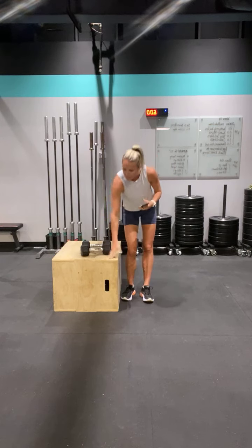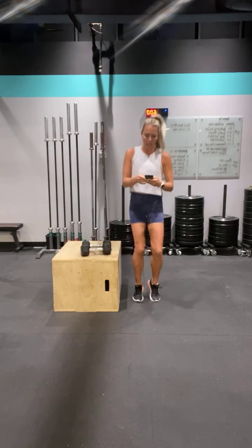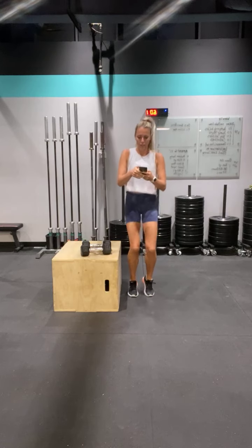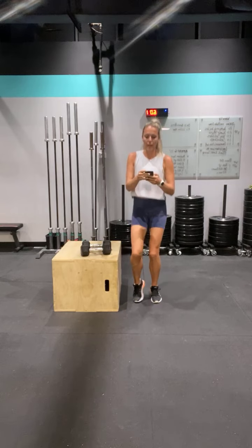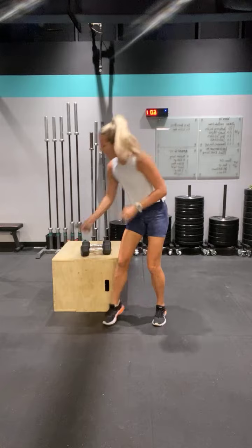Let's get ourselves a box and medium weight, but we're going to first jog it out. Let me get some music on. Tap it out to the side — three, two, one, and tap. Go.